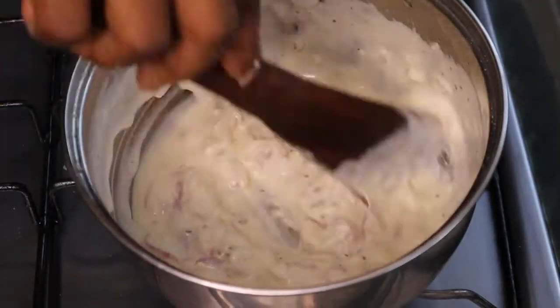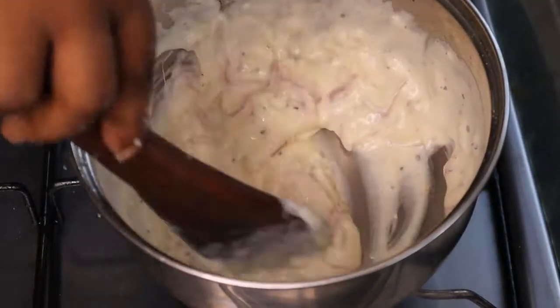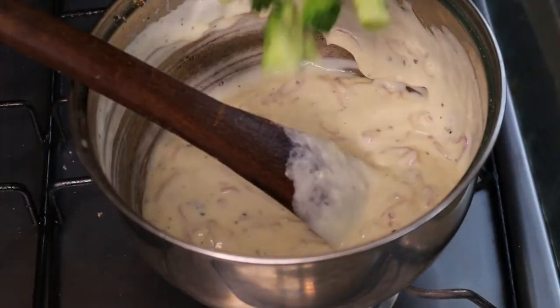My broccoli was already blanched and I didn't want it to be overcooked — I wanted it to still be crunchy and snappy.